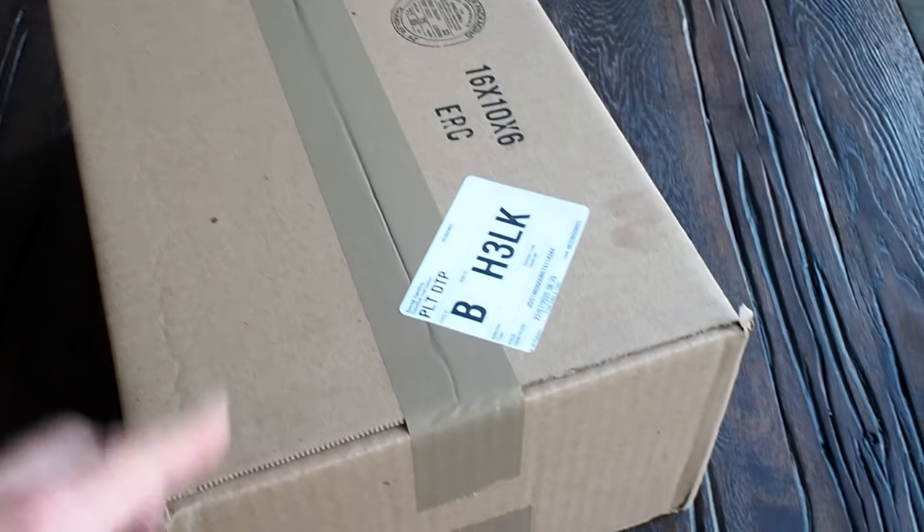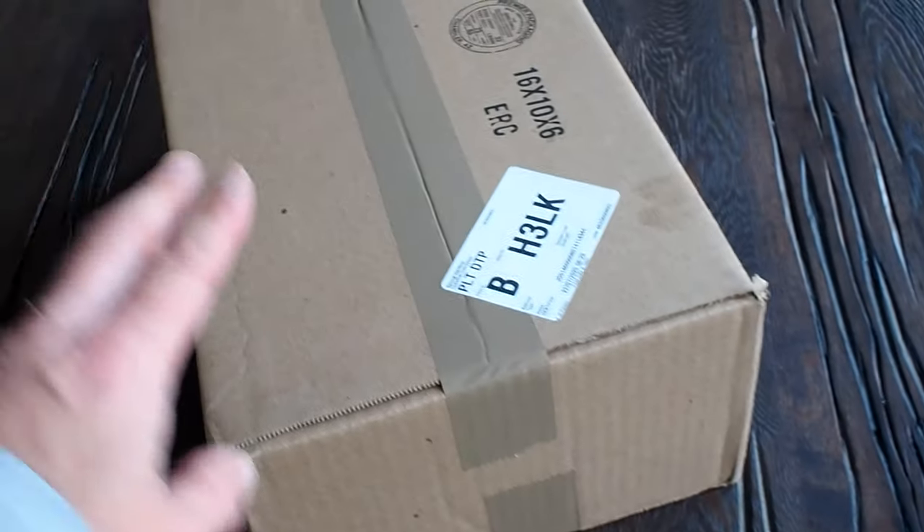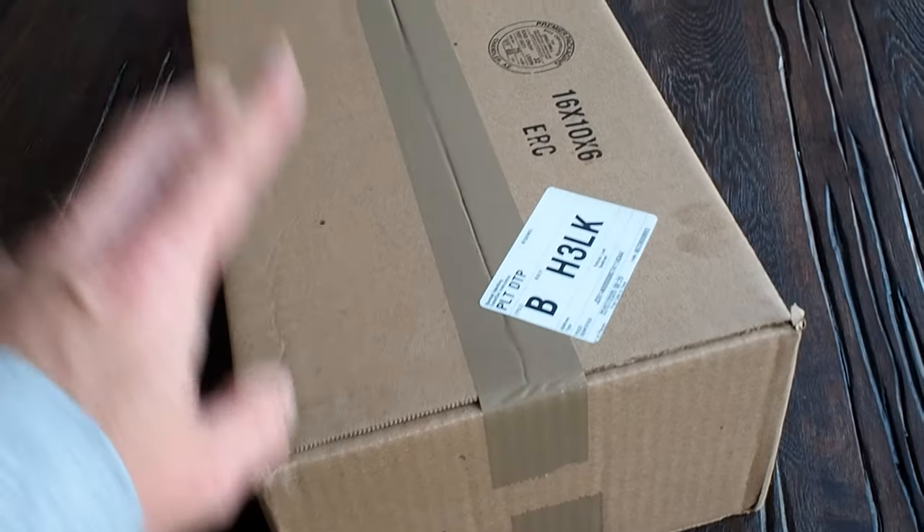Here they are, two packages — this one from Spain and this obviously from the US. This is my first pair of StockX. Really excited about these, been trying to get these for a good eight or nine months now.